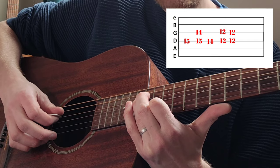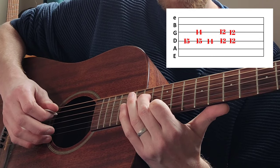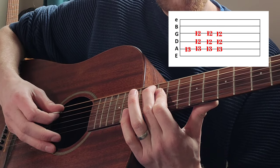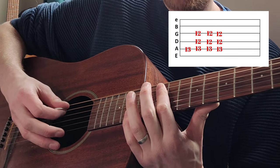Do that and then we're going to walk down. On the D string we're going to move down from the 15th to 14th, and then bar on the 12th. Put your middle finger down on the A string on the 13th fret.